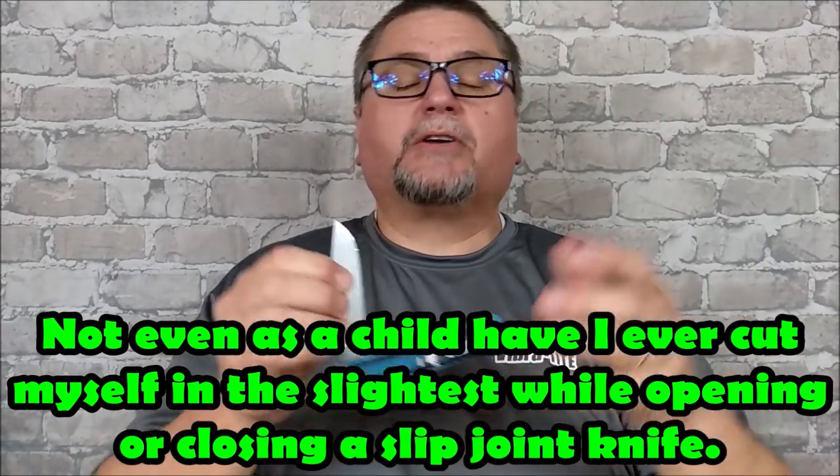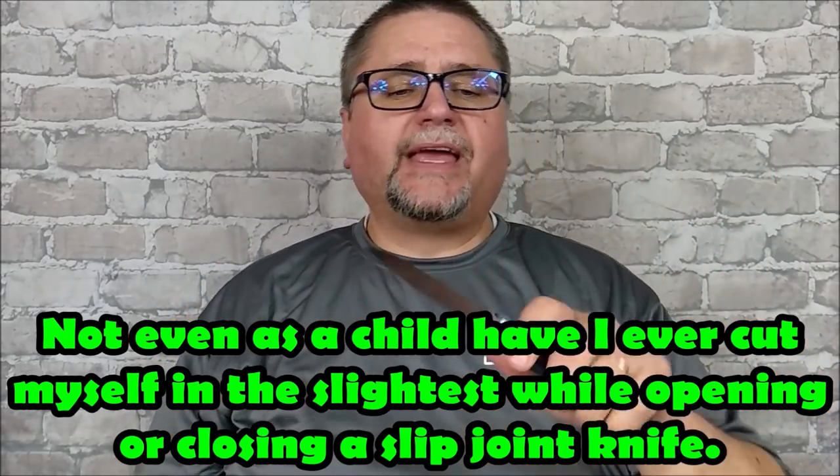I grew up in the 60s and 70s, and my first knife, my second knife, my third knife — you see where I'm going here — were all slip joints. So I learned how to use a slip joint very well. They're a very safe knife, as long as you don't start using the tip to slam into things or pry with, because that's not what tips of blades are designed for. If you use the knife to cut with or even do pull cuts with, perfectly safe. And that's enough of an introduction. If you're interested in a really cool slip joint knife, stick around — the full review is coming at you right now.